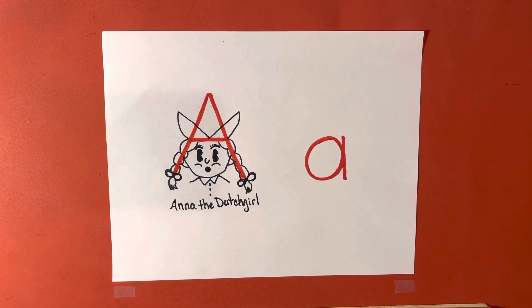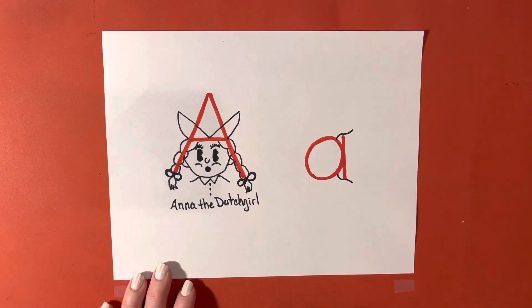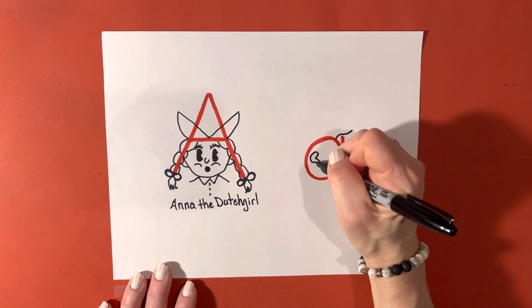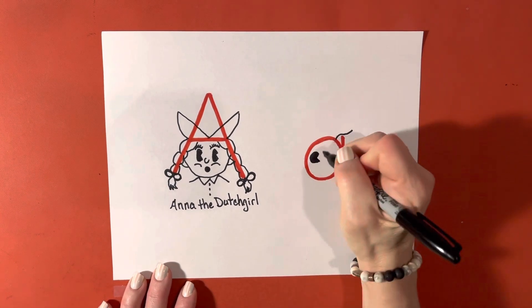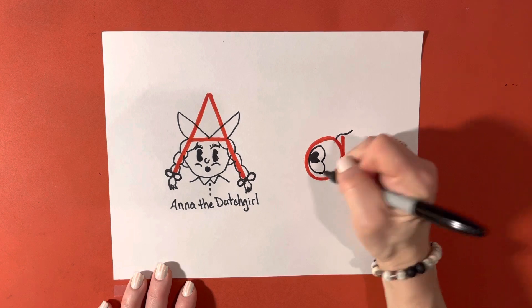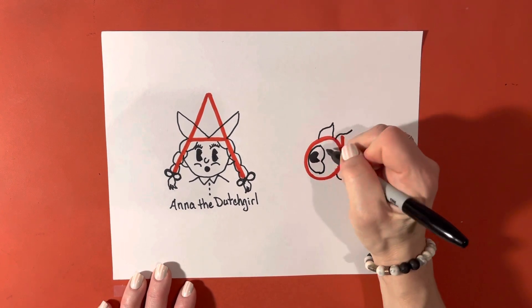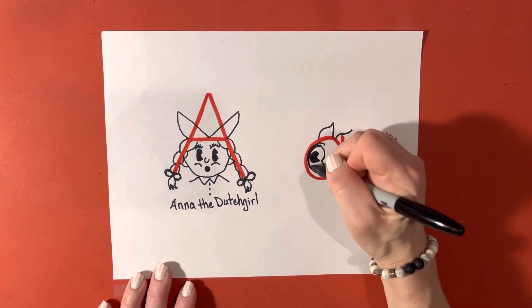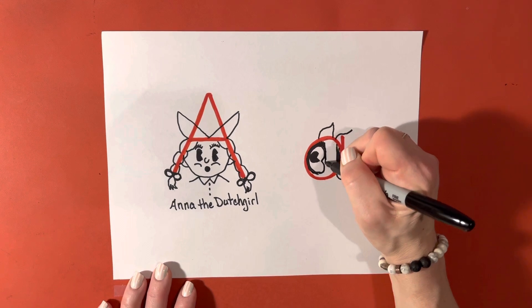Then we will turn our little A into Alice the fish. We will start by turning this part into her tail fins, and a great big Pac-Man eye, and then we're going to just give her some shape. Here's her top fin. And we're going to add a little color to her. I'm using a Sharpie — you can use pencil, colored pencil, crayons, just regular markers, whatever you have on hand.